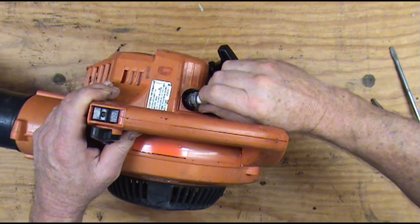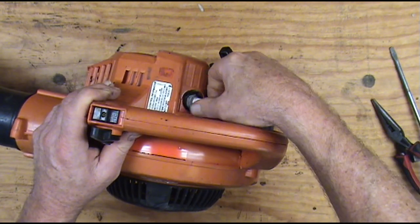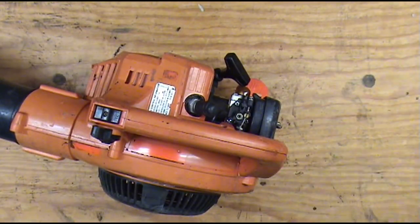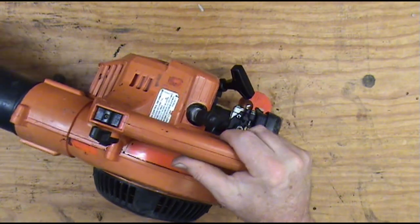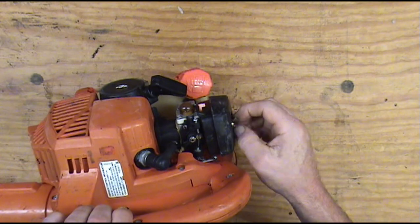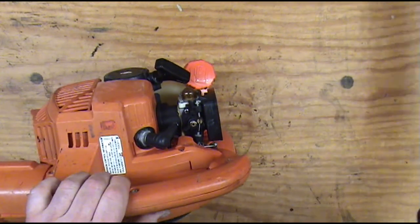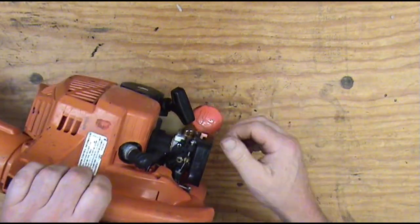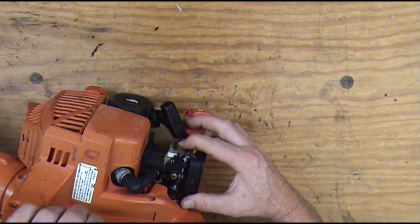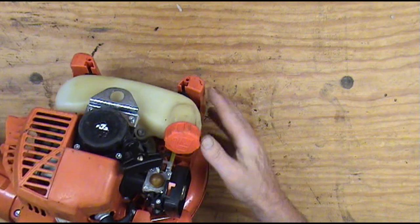We're going to put this plug back in. If we end up fixing this we'll go with a new plug, but I'm just putting the old plug back in for now. The next test we're going to do is give it a little bit of a prime of fuel — maybe like a teaspoon or less. Because when you pull and pull and it won't start, the primer looks kind of rotten and the fuel lines look rotten here too.